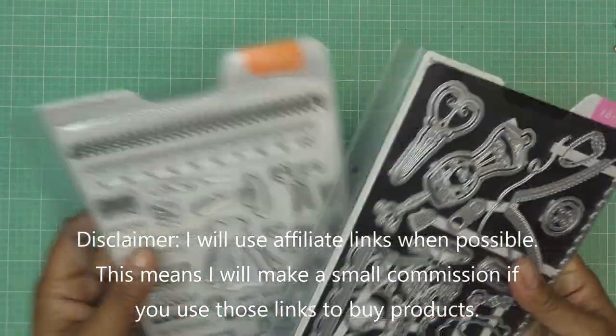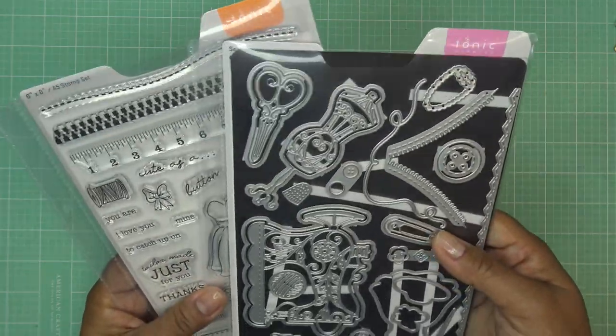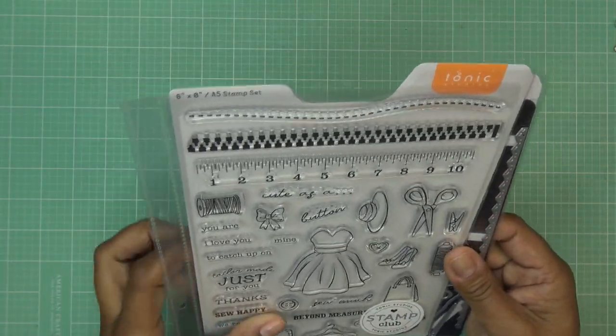With the showcase, sometimes it's different size sets and different things included. This one, as you can see, has a stamp set on the A5 carrier and the die set here — and this one is very much sewing related. So let's look at the stamps first.